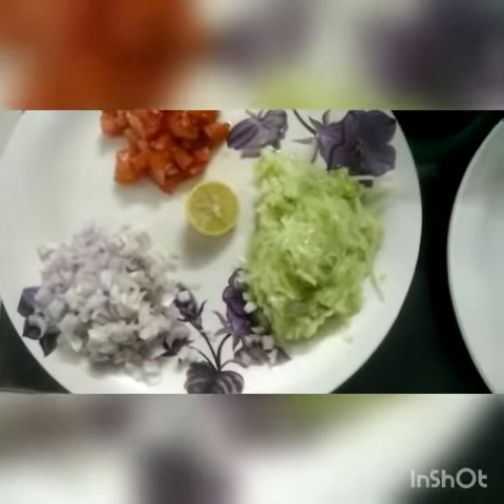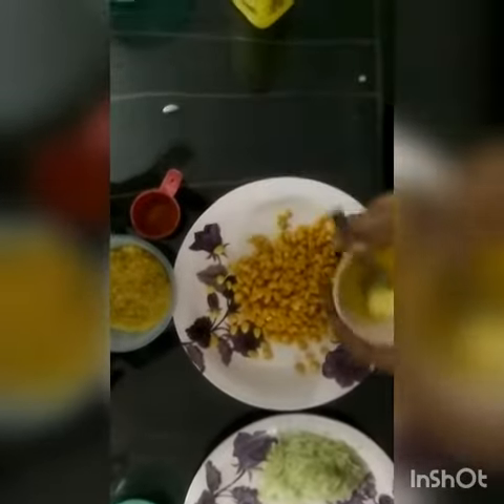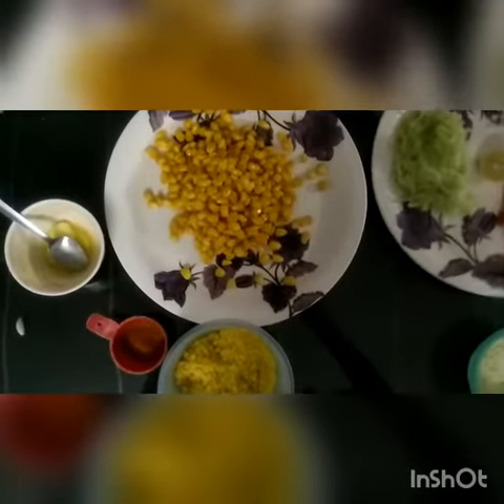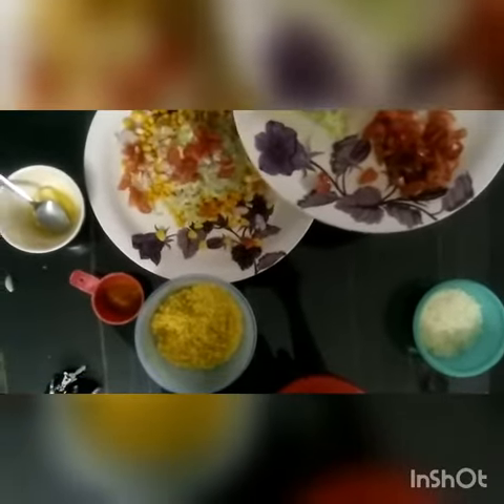lemon and some grated cucumber. I have put some corn in the plate and then we will put some butter. Then we will put some cucumber, some onion, some tomato and then mix it.